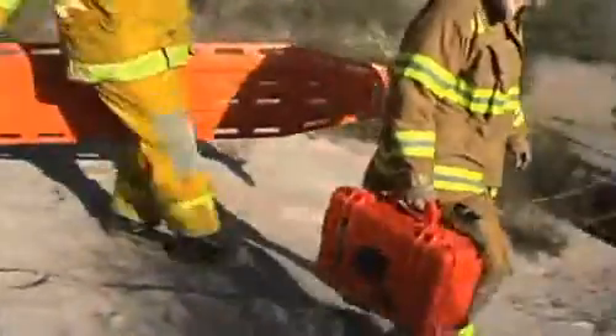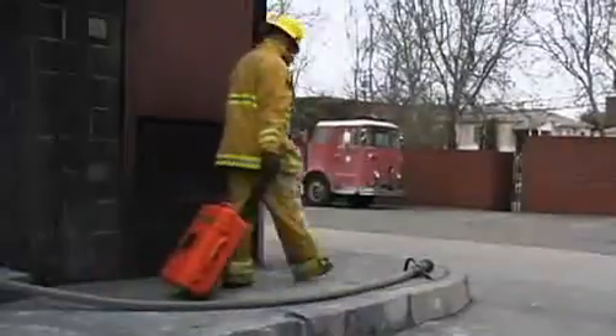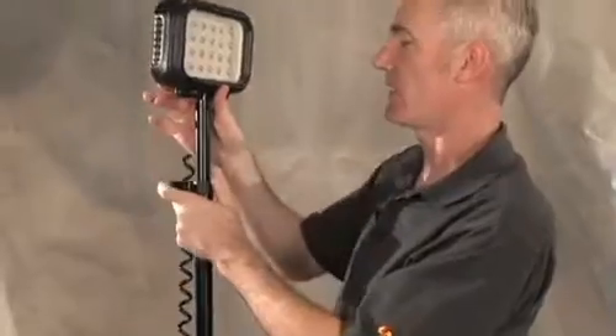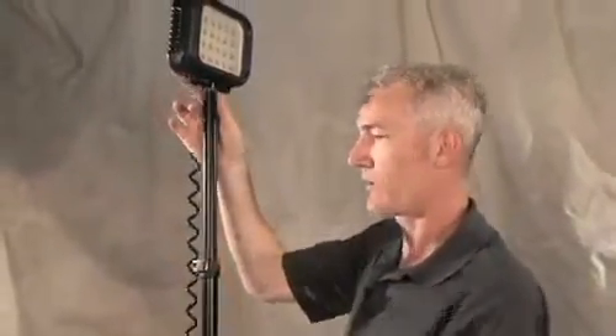The 9460 is extremely portable. It can be stowed in small compartments and rolls easily with a trolley handle. The extending mast reaches 79 inches in height and locks quickly and firmly into position.